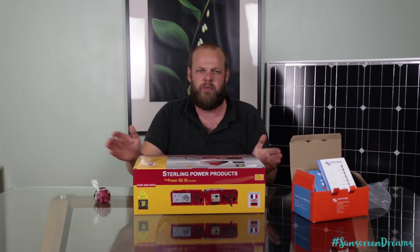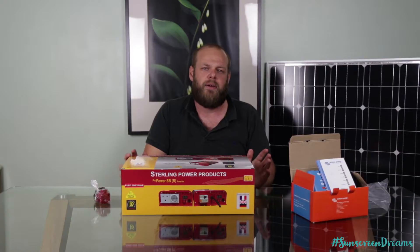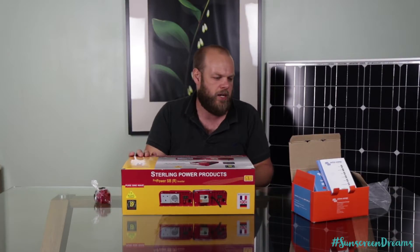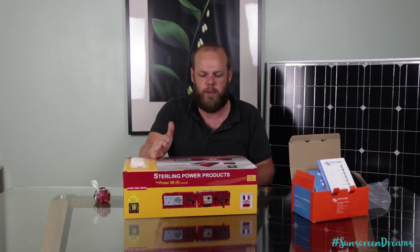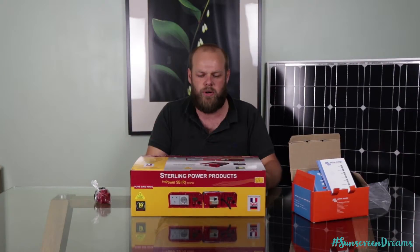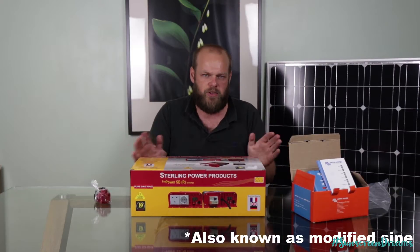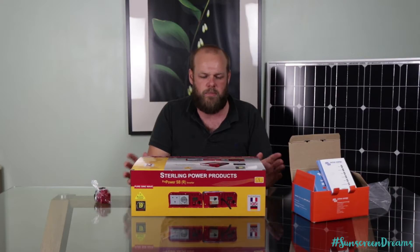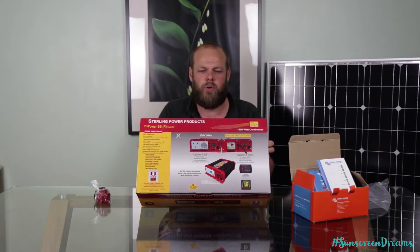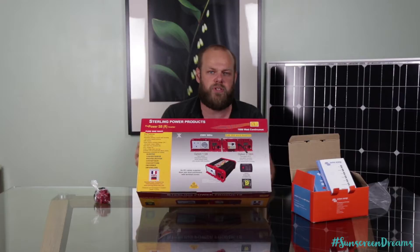The next unit we're moving on to — we want to be running 240 volt appliances within the van. Straight off the leisure batteries we'll be connecting a distribution bank for our 12 volt appliances, running both USB and cigarette lighter type adapter plugs. But we also want to run 240 volt appliances, so we went ahead and bought a Sterling Power Products power inverter. There are two different types of inverter: a pure sine wave inverter and a quasi-sine inverter. The difference is the type of power it outputs. Some 240 volt products are quite sensitive to the type of power they receive and need it very clean, so we've gone for the pure sine wave inverter.